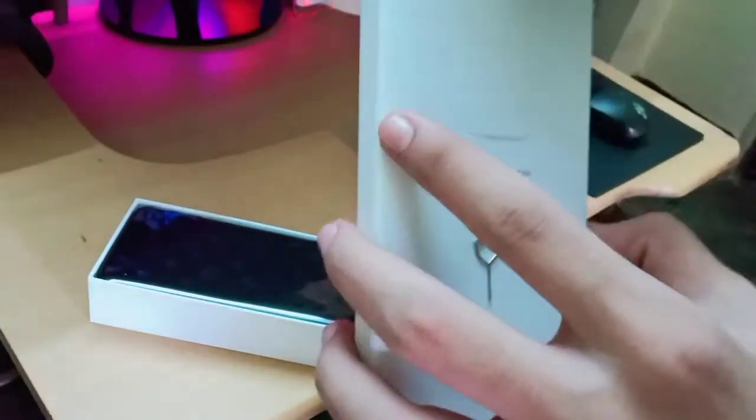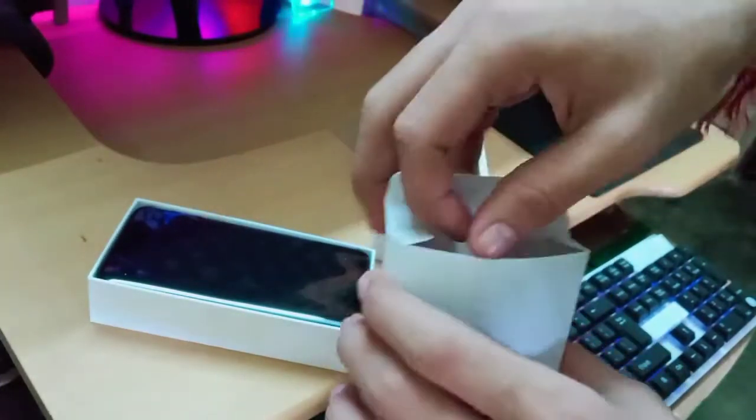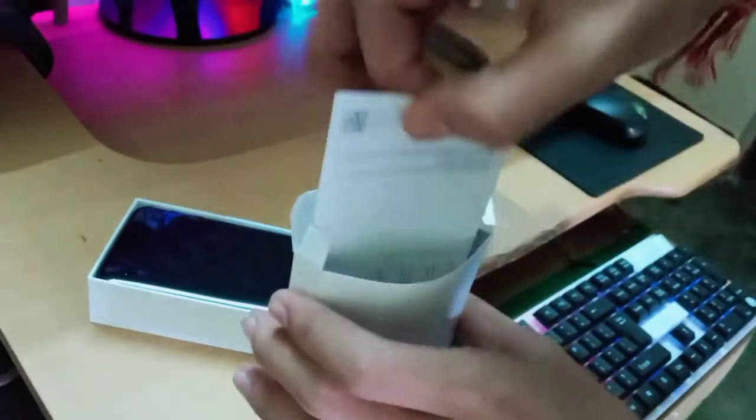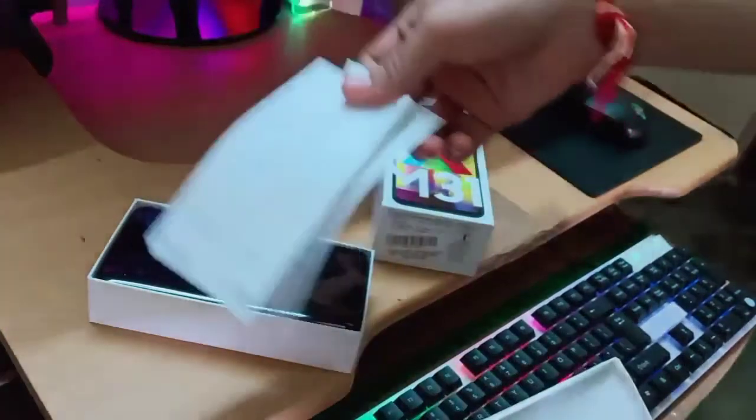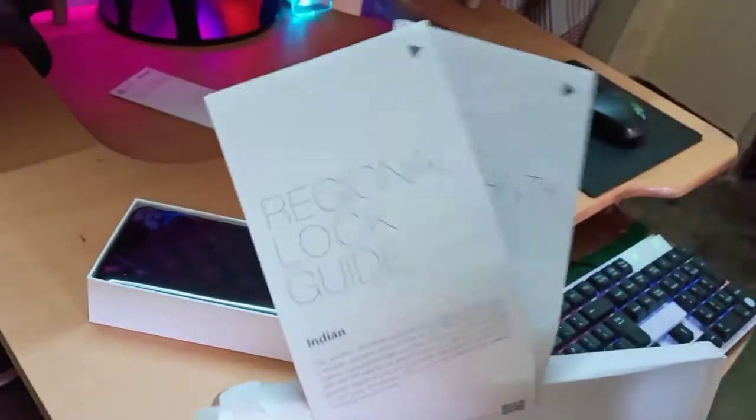In the upper side, let's open it — okay, this is a SIM ejector tool. Let's see what else is inside the box. There are some other items. What is this? This is a quick start guide — we don't need it because we already know everything about the phone.